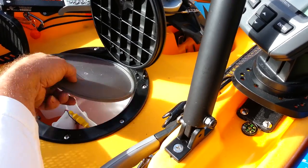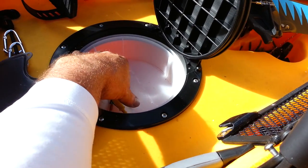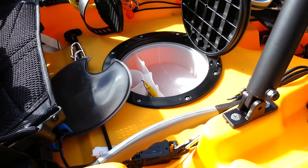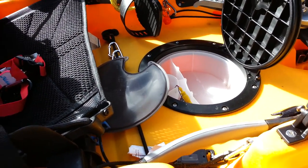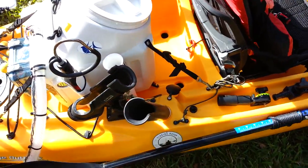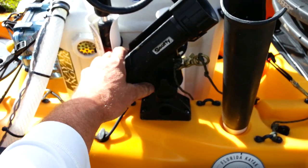Right here is my center hatch. What I do is put my battery in there — I cut out the divider and put my fish finder battery right in. It's an 8 amp 12-volt battery and the thing lasts forever.